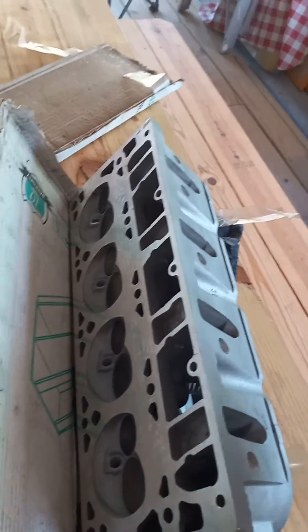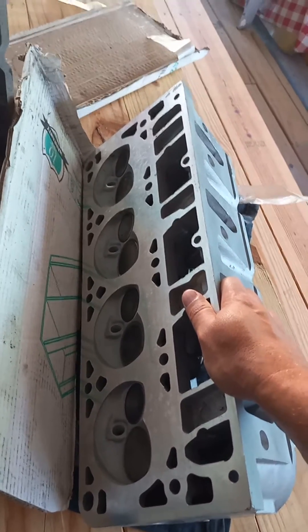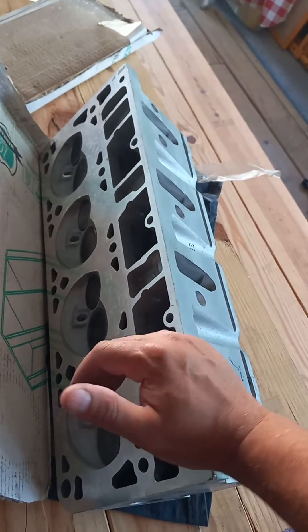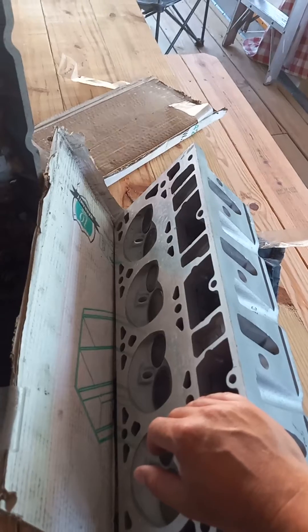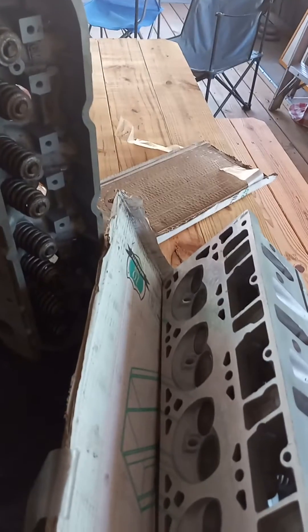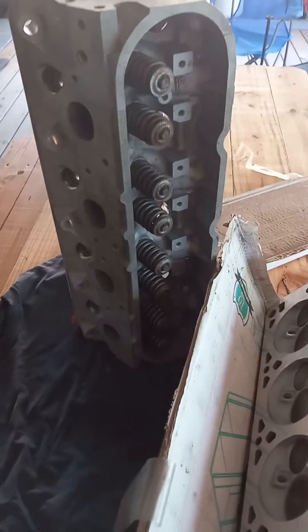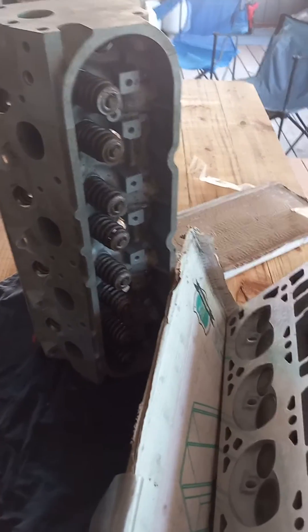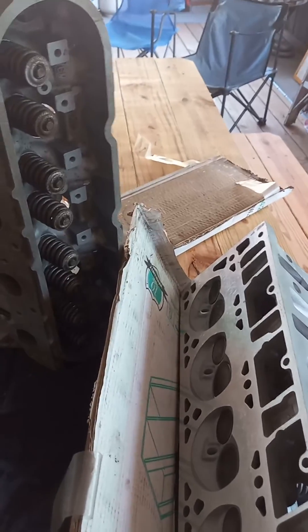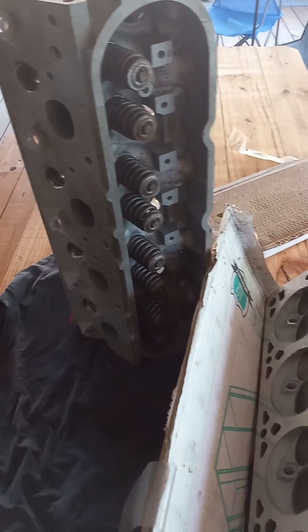So we're going to CNC port these on a budget. I'll do a hand lap valve job on them, cut them a little bit, and throw them on and see what it does. With bumped compression and the port work, it should wake up over the 317s. But I'd like to see a real world A-to-B comparison where all we literally change is the cylinder heads and nothing else — and just a retune, obviously. Stay tuned for that.